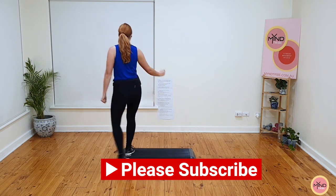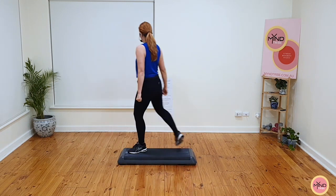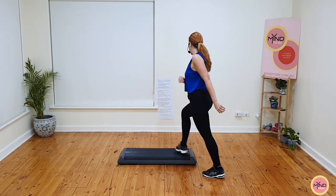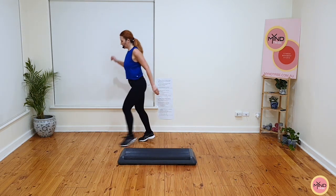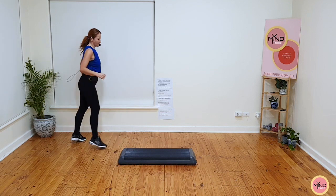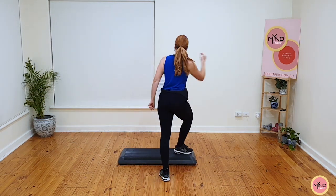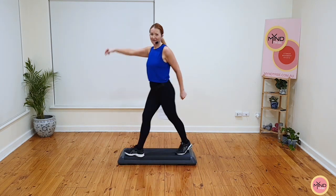Block one: quick step, out wide, ball change V. Tap your foot at the back, pivot, chasse on top. Stomp back and swivel over into the front, a knee, ball change, pivot. Switch over and switch back, ball change and off. That is block one.